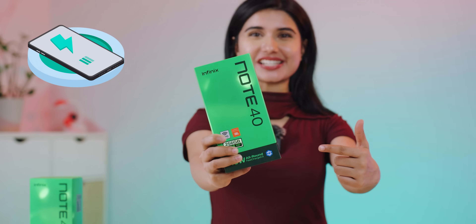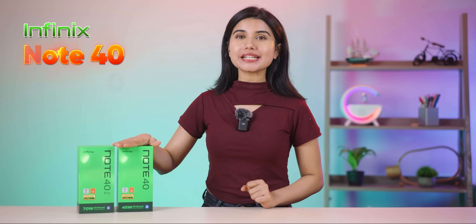In this mid-range phone, there is wireless charging. Hello and welcome to all of you. I'm Prathima, and today I'm going to talk about Infinix's new Note 40 and Note 40 Pro.